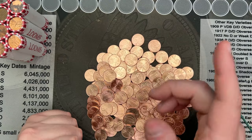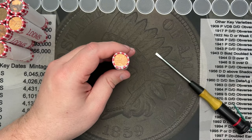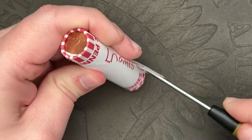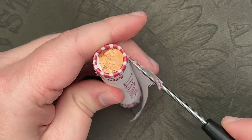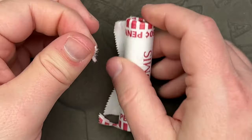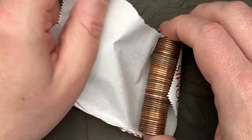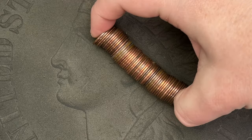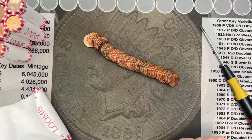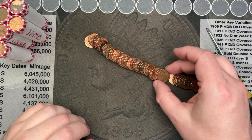Since I only have 10 rolls, I'm going to crack them on camera and give a quick flip through to see if there's any wheats or any oddities — that would be cool. Being only 10 rolls, I'm not expecting a whole lot, but you never know what you're going to find. These 10 rolls are all circulated, so let's see what we have.